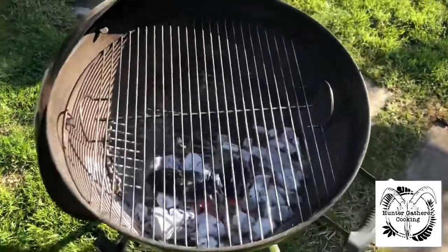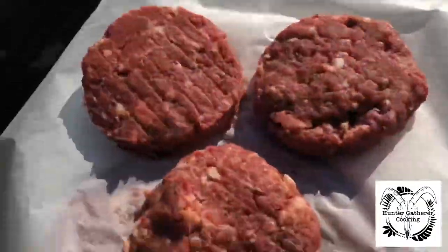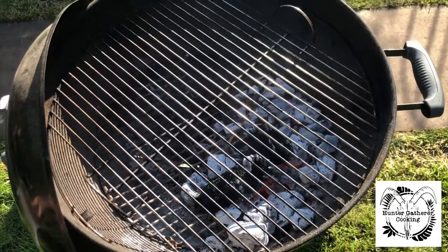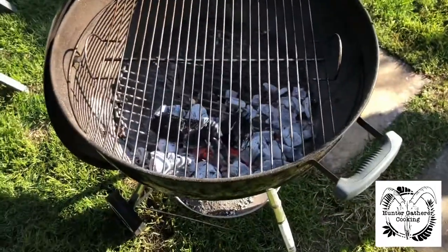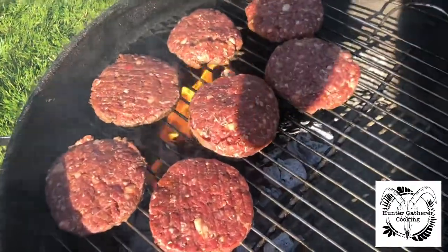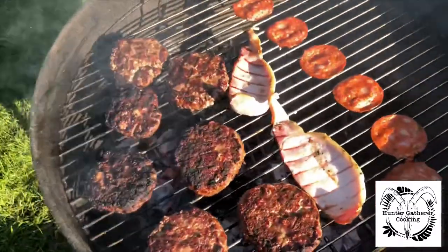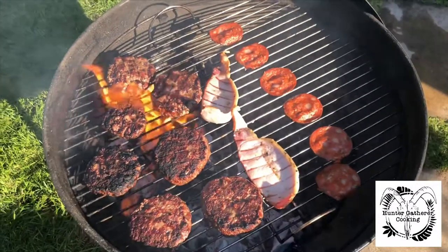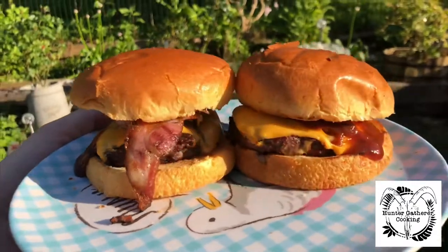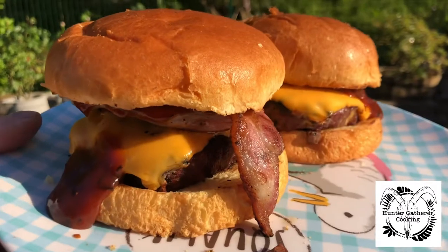I've got the Weber 57cm set up tonight for a two-zone cook. I'm pretty sure these burgers are going to kick off a load of fat, and fat means flames, so hopefully we'll be able to cool them down on the other side if needs be. Let's get these bad boys on. There are some flames, but we'll let them stay as they are for now — that is starting to look good.